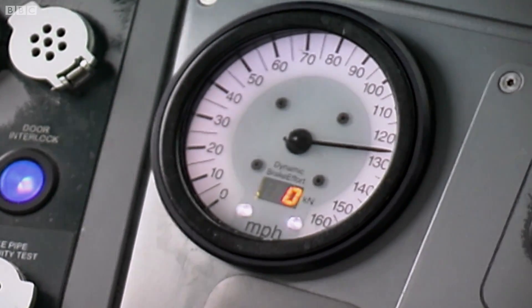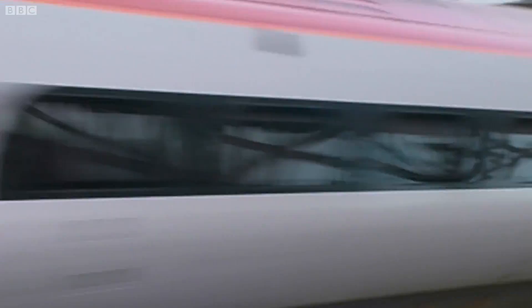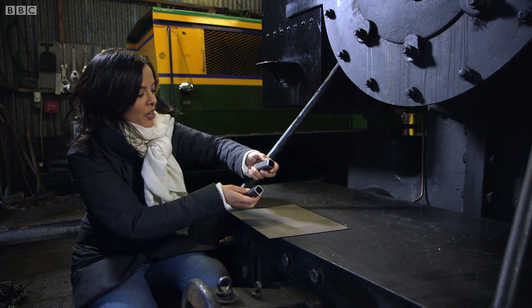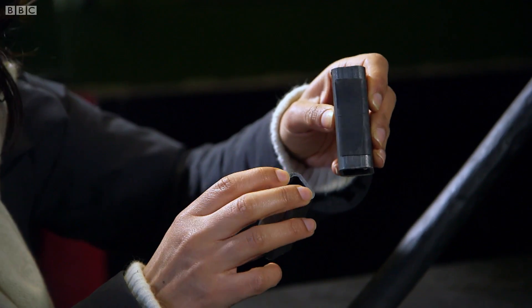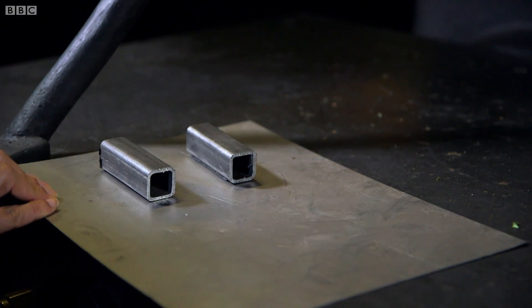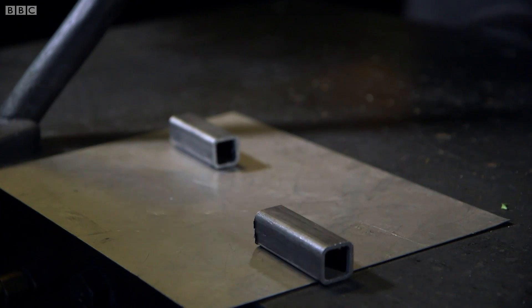But when it comes to stopping and starting, steel on steel presents some real problems. Let me show you what I mean using these two steel weights and this steel plate. The only difference between these two bits of steel is that there's a bit of rubber on the underside of this one. Watch what happens when I tip the plate — the one without the rubber beneath it slips to the bottom quickly.